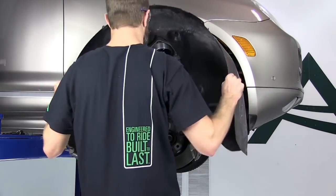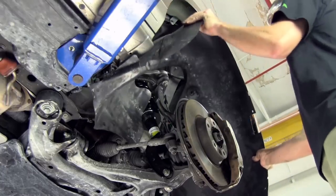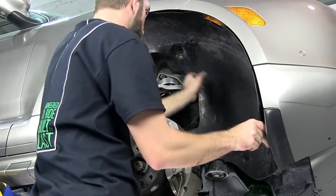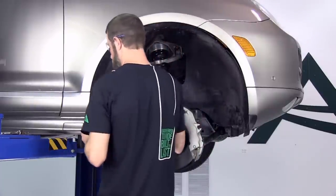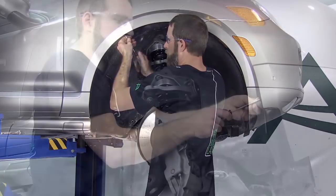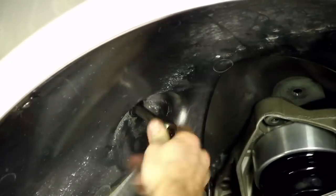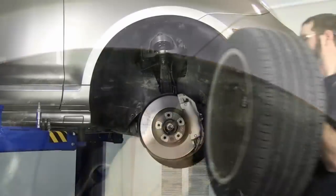Reinstall the wheel well lining. Reinstall the wheel.